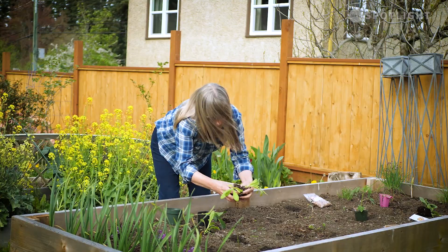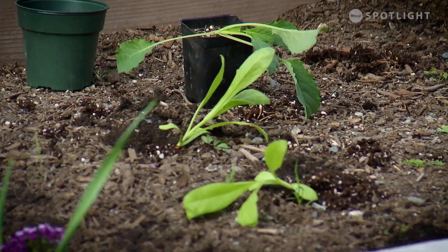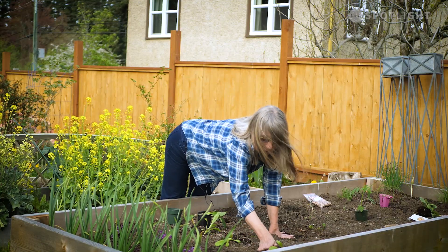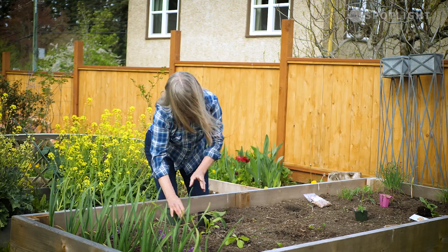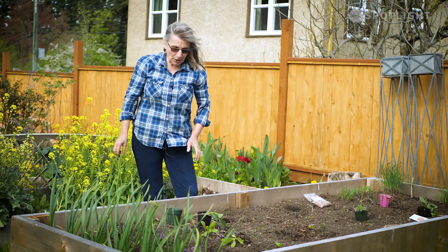Just pop them in the hole. Keep your bed at a comfortable working height — I would typically work on the other side so I don't have to stretch so much. You want to be able to reach the middle of your bed comfortably. So now I have carrots and I have calendula.